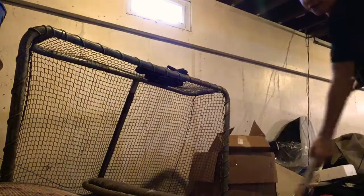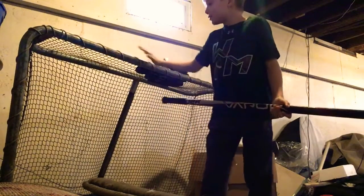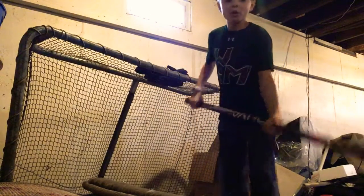Hey guys, it's me Curtis back at it with another video. I'm gonna be teaching you — for anybody who plays hockey — how to hit the crossbar, or just try to flip the puck more up.